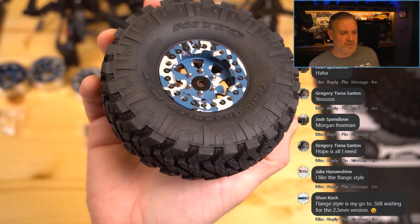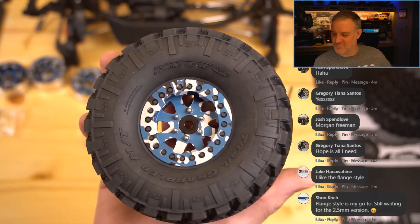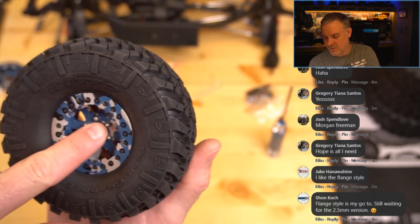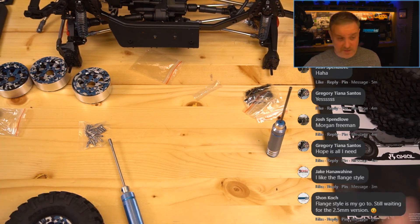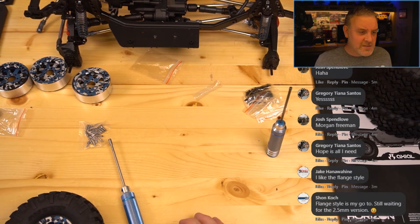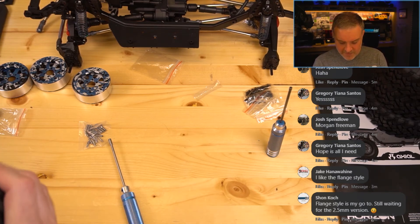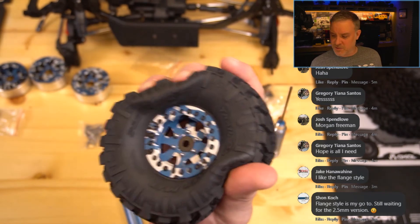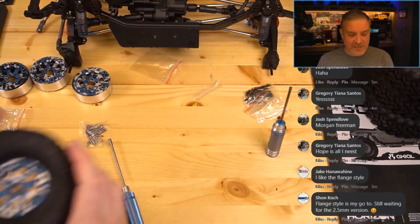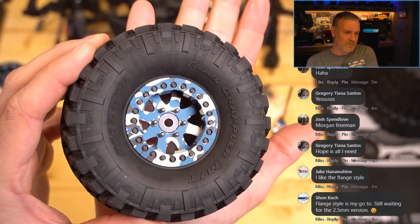What do you guys think — should I keep these subdued silver on there, or should I use the 'be right back' message a third time and go get some black ones? I kind of like it. We'll have a hub in there. It's a bling-tastic hub. Flange style is my go-to — still waiting for the 2.5-millimeter version. So we have successfully mounted the wheel. I always squish things that we make on a suspension to see what it looks like. Obviously it's hard to tell what this is going to look like on the truck, but I am a fan — I think these look pretty cool.